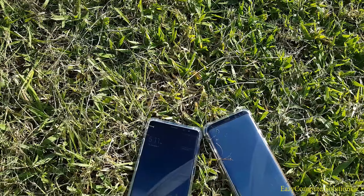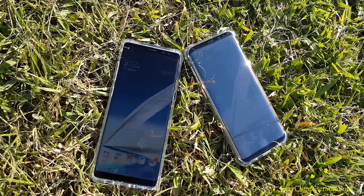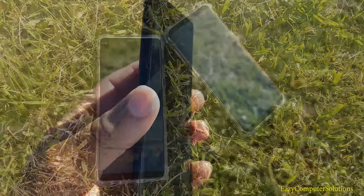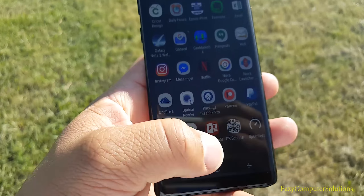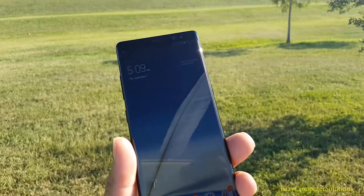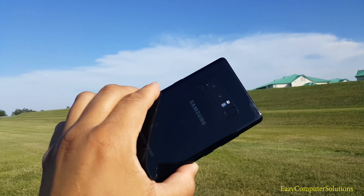My first 72 hours with the Galaxy Note 8 — I am very impressed with how Samsung has stepped up and taken care of business with this device. I have a lot of videos detailing more about this device coming soon, so stay tuned and subscribe. This is Eric from Easy Computer Solutions. Leave your comments below and let me know what you think about the Galaxy Note 8 in all its glory. See you guys on the next video!